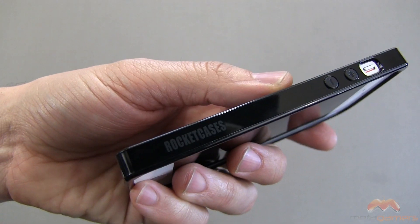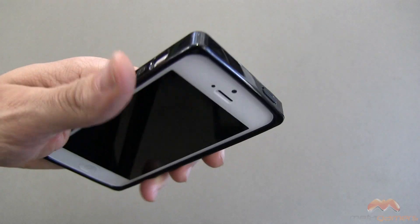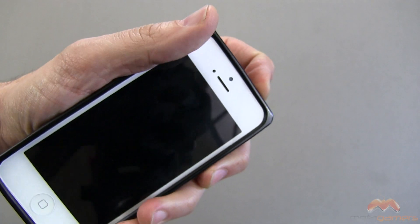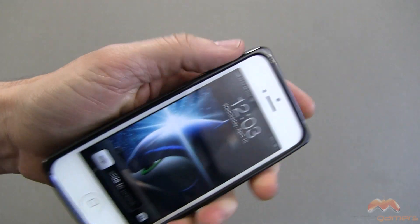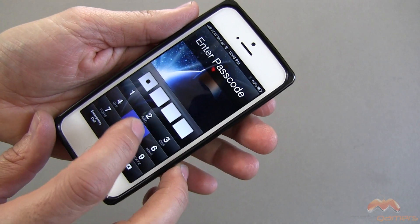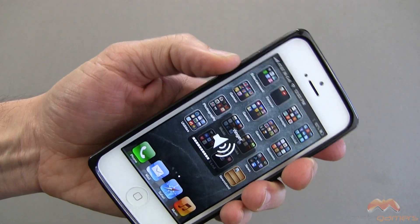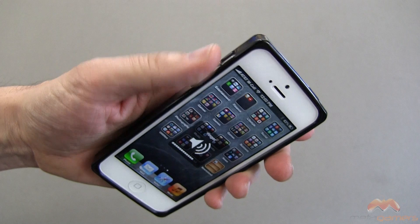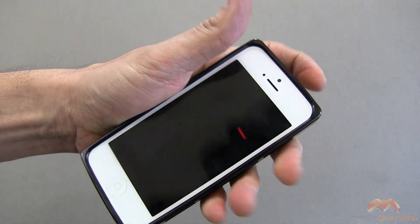You can see all along the side, Rocket Cases branding right there. Your volume buttons are covered up, as is your power or sleep-awake. These buttons work just fine. You do lose a little bit of the tactile feedback with that sleep-awake button and just a little bit with the volume. The volume buttons tend to work a lot better than the sleep-awake, but definitely not a problem to press those at all.